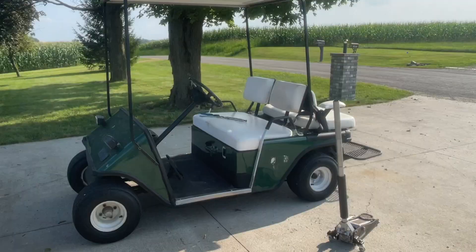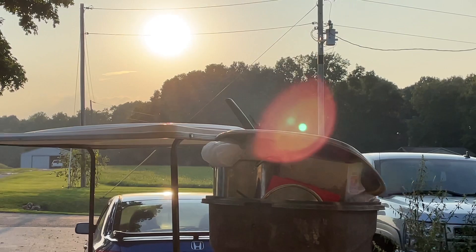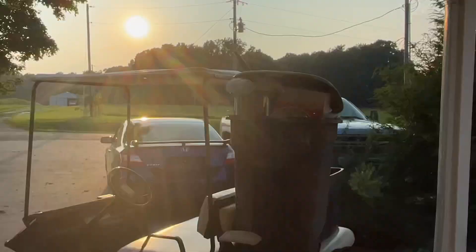Ta-da! So we got the Golfie back, and this thing looks and is sitting proper now. We got a super nice sunset coming through, and the golf cart is loaded up with an old bumper and a bunch of trash — using it as a little shop cart. While I have it, I'm utilizing it, which is great. It's one of the perks of owning this sort of asset — something that you can actually use recreationally or for work.